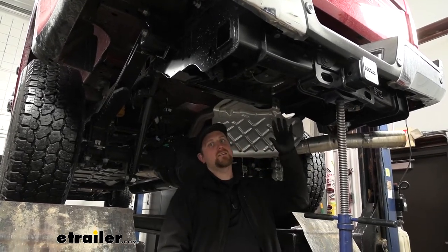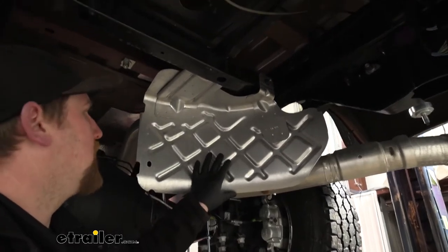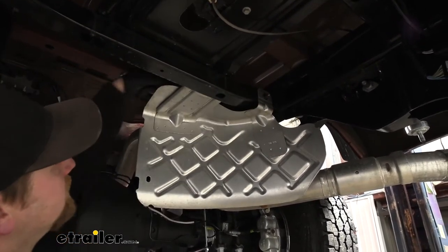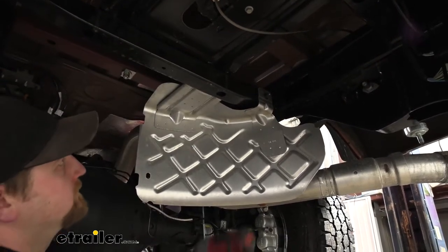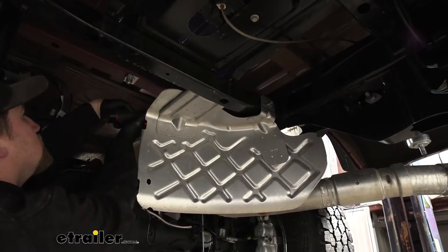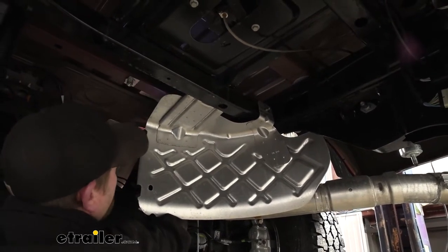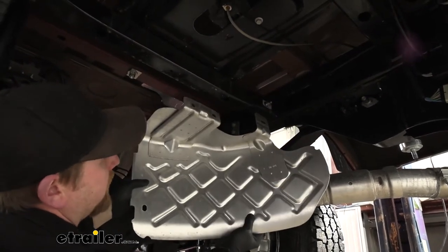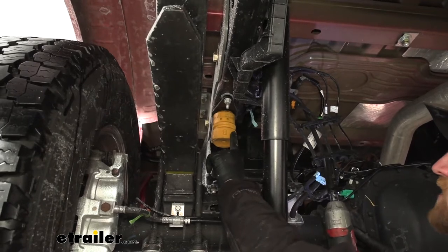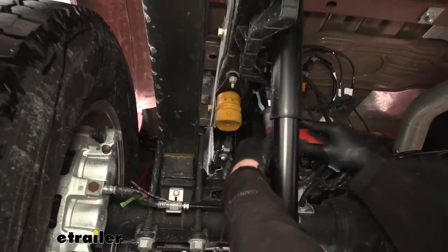With the spare tire out of the way, we're going to need to temporarily remove this heat shield as well — it really frees up a lot of space. To do that, we're going to have a 13 millimeter nut there and then two more just like it on the back side in this area. Once we have those nuts free, we can slide this off and set it to the side for now.